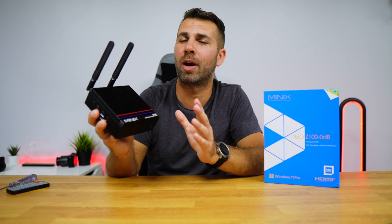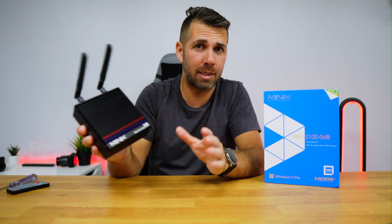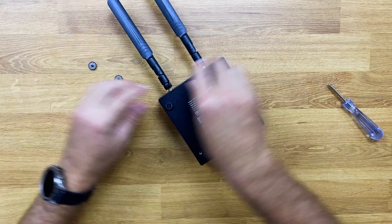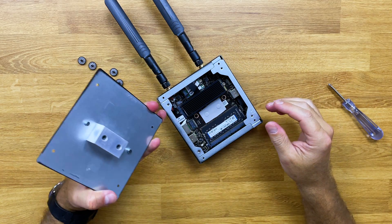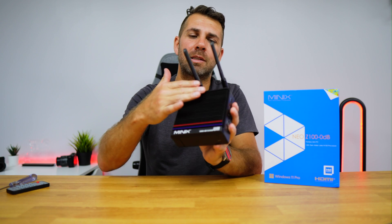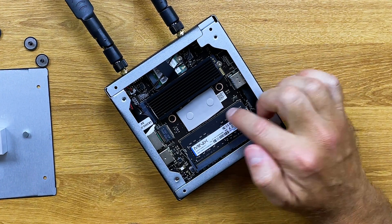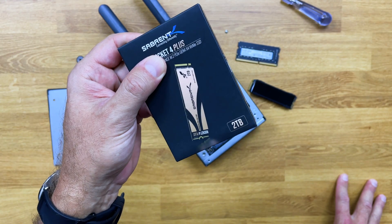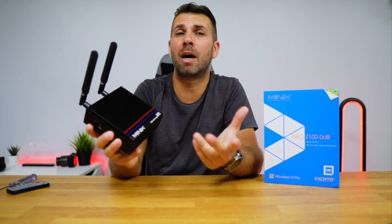The Minix Zero features the Intel Quad-Core N100, it has 16 gigabytes of DDR4 RAM memory, and it has 512 gigs of SSD. We can upgrade the memory and the SSD — it's as easy as just removing these four screws on the bottom. When we remove the bottom cover, we find a solid block of metal that helps dissipate the heat from the motherboard — both on top and on the bottom. In terms of upgradability, we can upgrade up to 32 gigabytes of RAM and up to 4 terabytes on the SSD, which is more than the usual 2 terabytes limit on this kind of machine.